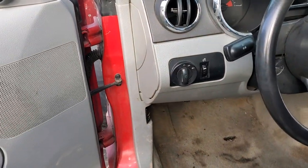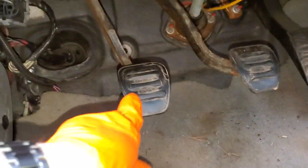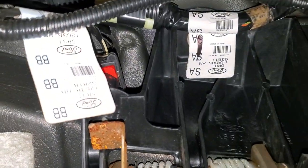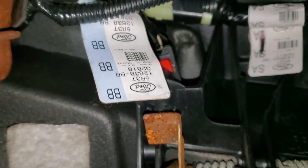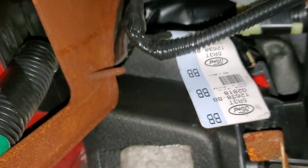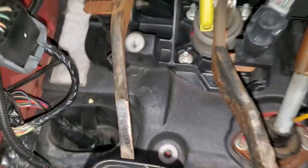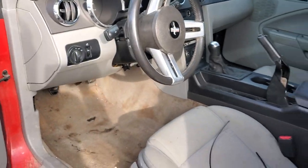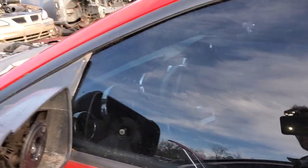I'll also point out the clutch pedal position switch. Some people like to disable this switch so they can start the car without pushing in on the clutch. Here's the clutch pedal right here, and if you trace it up, there's the switch right there. If you disconnect the switch and hook those two wires together, the car will start at any time even without pushing in on the clutch. I hope this was helpful — please let me know if you have any questions or advice about troubleshooting the starter on your Mustang. Thanks for watching.